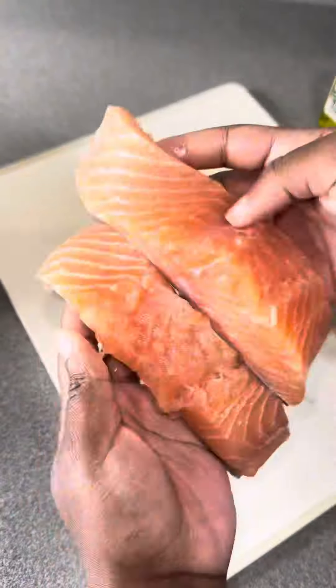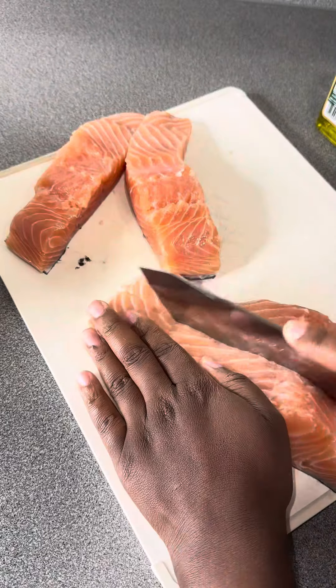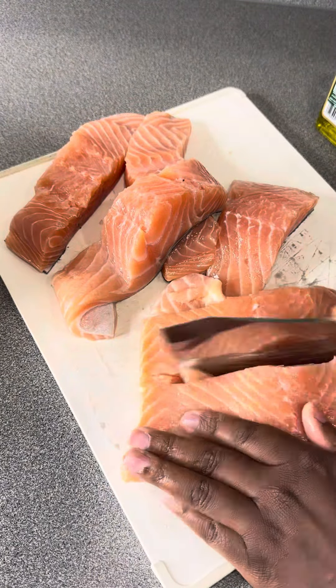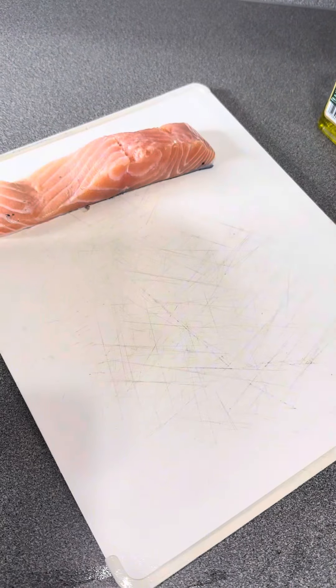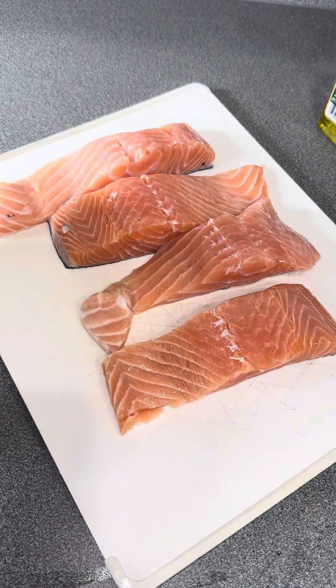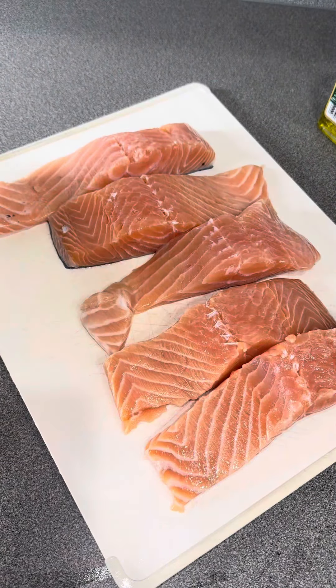A lot of people ask me about this knife — it is linked in my showcase. If you click on my profile and go to showcase, it'll be there. I did leave the skin on the salmon this time, because I'm going to sauté it first and then put it in the oven, so I just left it on.